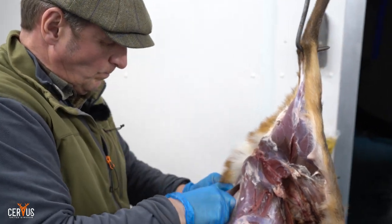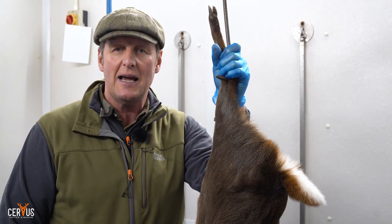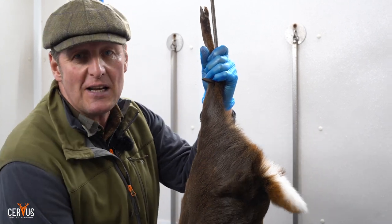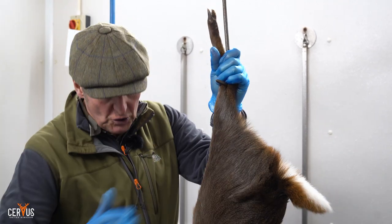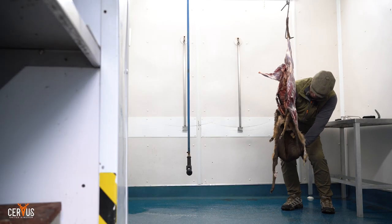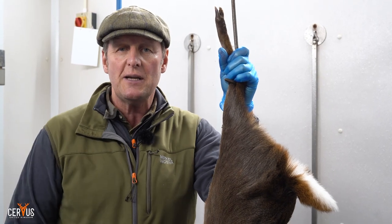This one we're going to make into some smash burgers — a muntjac smash burger. I'm going to strip the meat off it, keep the best fillets from the back, but the haunch, front shoulder, and any other meat I can get is going through the mincer. We're going to make ourselves something nice to eat for lunch.